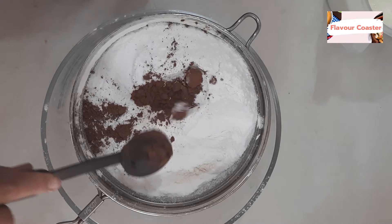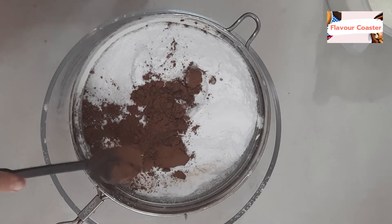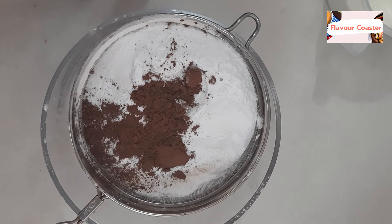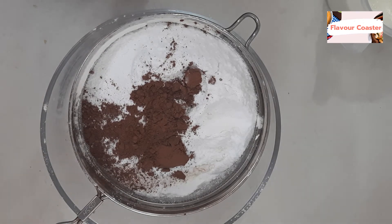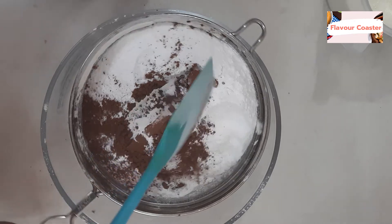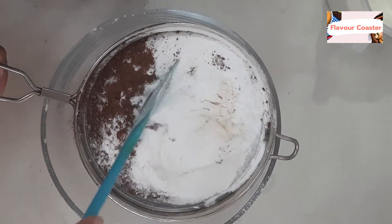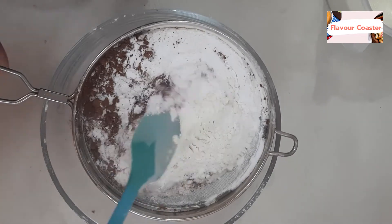I will put it in the pan. We will add 1 teaspoon of salt — these are our dry ingredients. We will keep it aside so that when we bake, it will become soft.